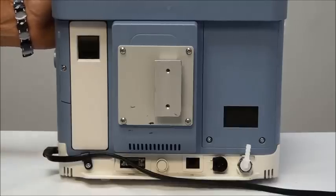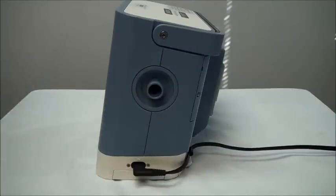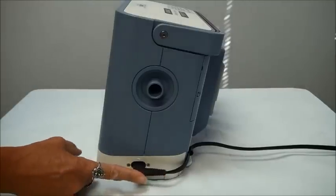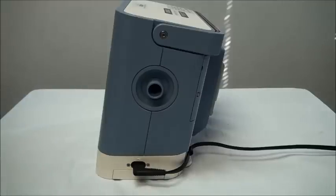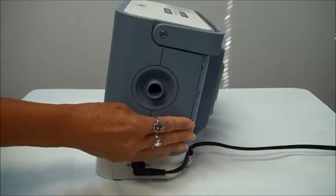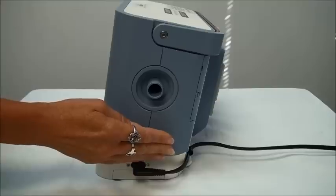That is everything on the back of your ventilator. Now looking at the side of the Trilogy ventilator, you can see the power cord at the bottom. The Trilogy has the capability of using either a passive or an active circuit. There's an exhalation porting block on the side that is removable and can be changed depending on whether you're using a passive or an active circuit.